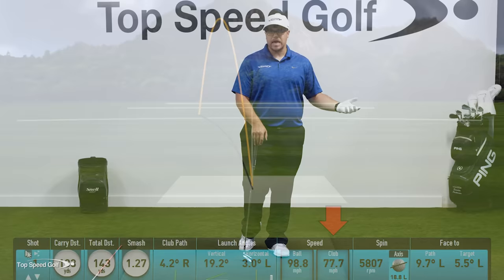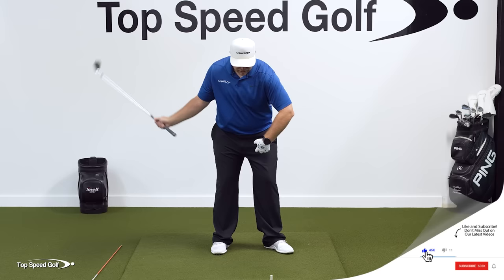And I didn't have a lot of power there — 77 miles per hour. I'm usually in the 80s with my eight iron. So let's talk about what we need to do to get the chest opening up.